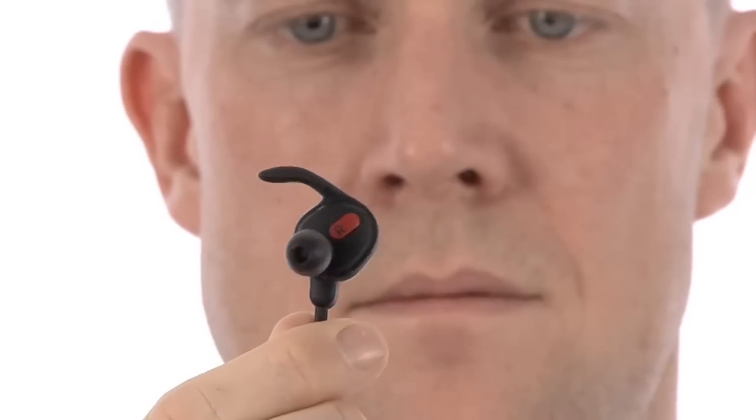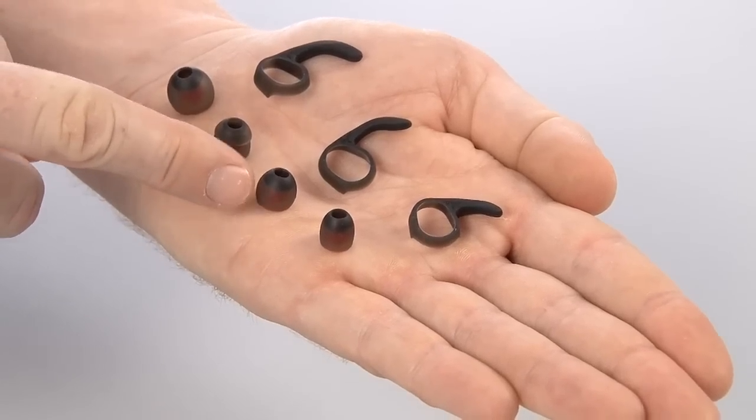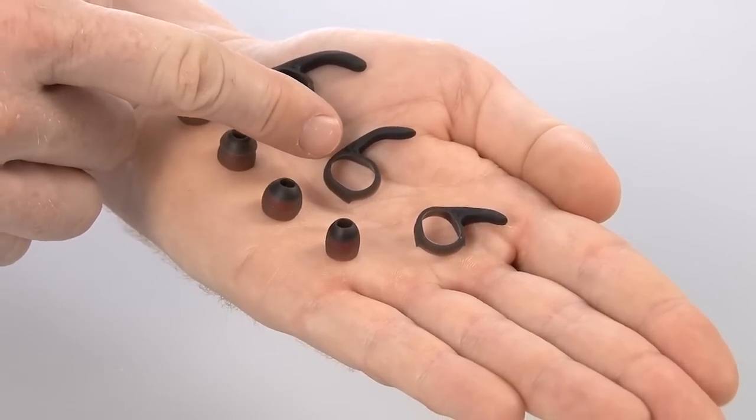Hi, I'm Joe from Jabra, and today we will show you how to get a great secure fit with the Jabra ROX Wireless. The best way to find a great fit is to start with a small ear gel and a medium ear wing, and move either upwards or downwards in case the fit or the sound is not right for you.